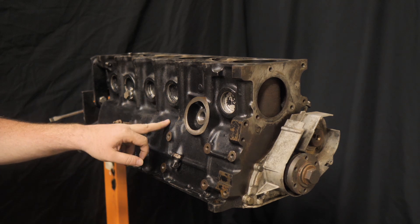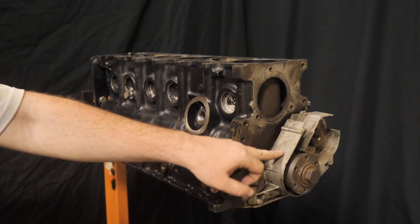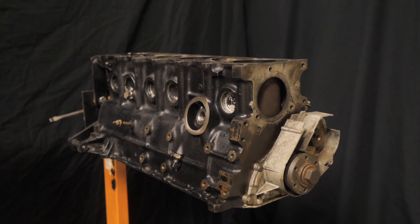After the machine work is done, I'm going to strip the block and repaint it with some PR15 gloss black. Then we're going to have to start getting all the accessory drive stuff like the timing cover — because that's all going to be plated and everything. That's why I'm naming this build 'The Golden Standard' — because there's going to be a lot of gold accents, and I think it's going to really look nice in the car.